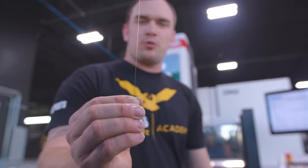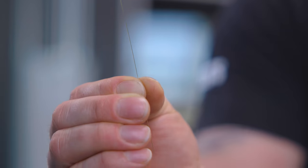To cut our fluid mixer in half, we're going to be using this brass wire that's about three times the size of a single human hair.